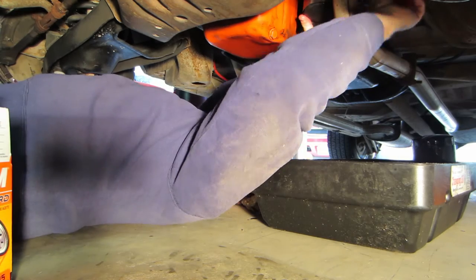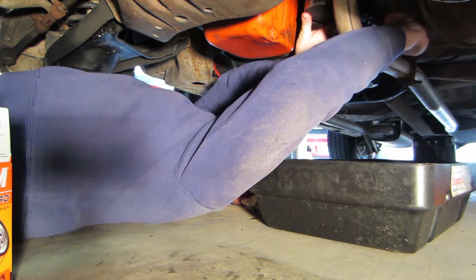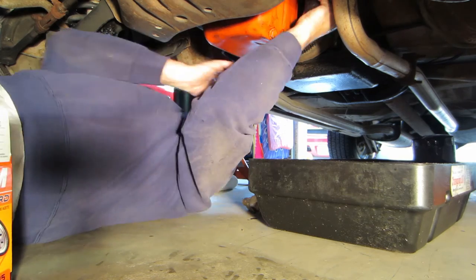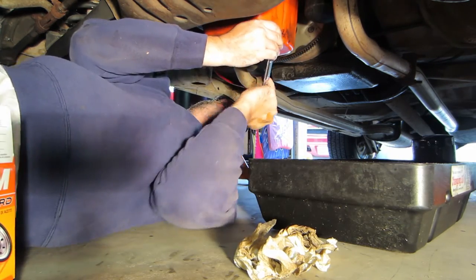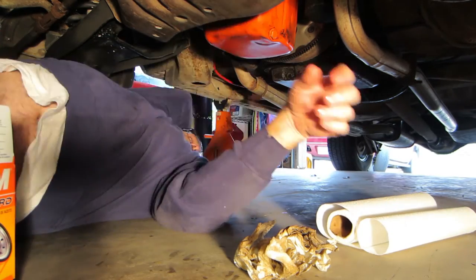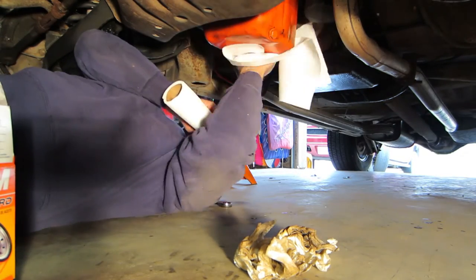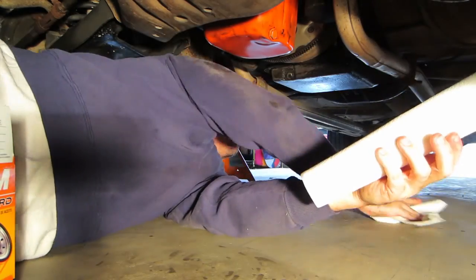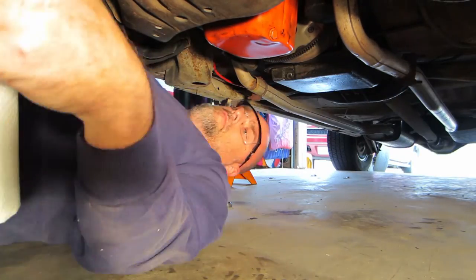Once you have completely changed the oil filter, go back and double-check the oil drain plug for tightness, and then double-check your filter. Move all of your tools out from under the vehicle. Be careful not to spill the old oil. Clean any surface you may need to before crawling out from underneath. Now you have drained the oil and replaced the oil filter — it is time to add the oil back to the car.